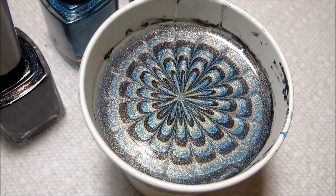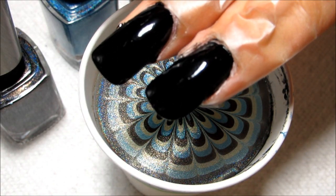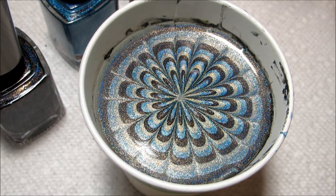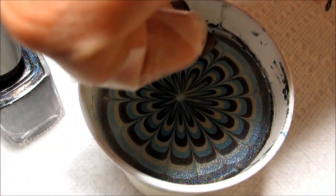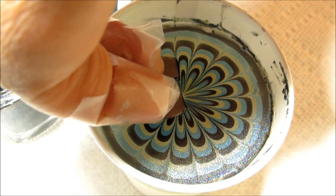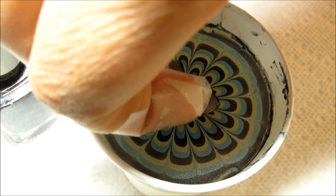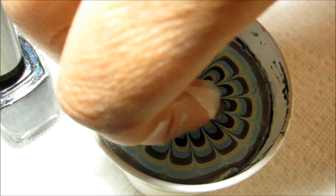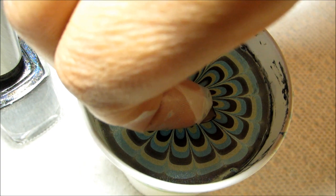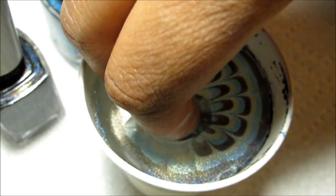All right, so now that I have the flower finished, I've got my nails prepped with one coat of Wet n Wild black cream, and I'm going to line my nails up in the cup. I'm not going to worry about them being right next to each other — I'm actually going to stagger them a little bit so that the design doesn't line right up between the two nails, and then I'm just going to dip into the design.